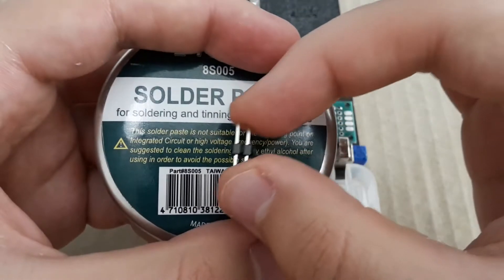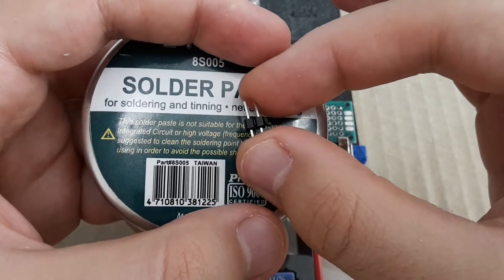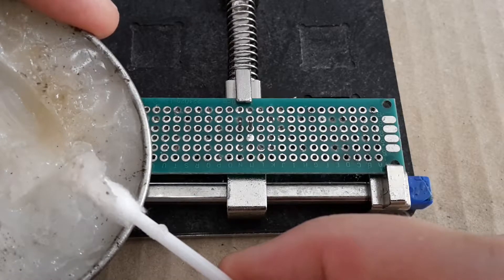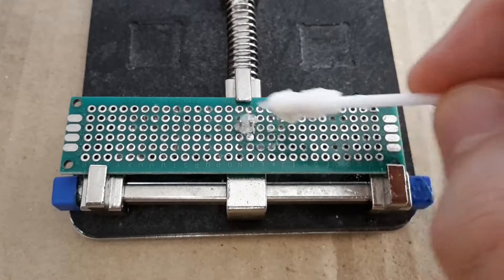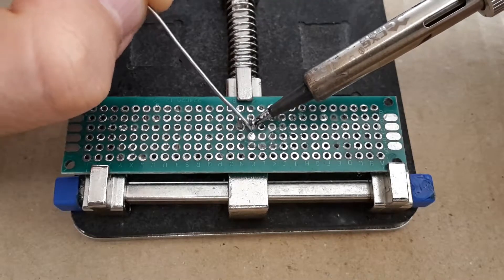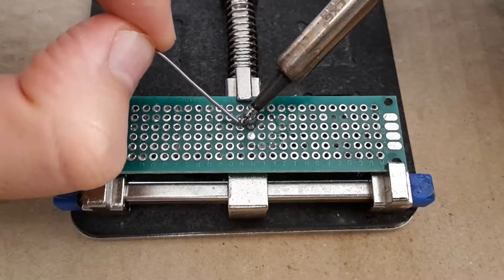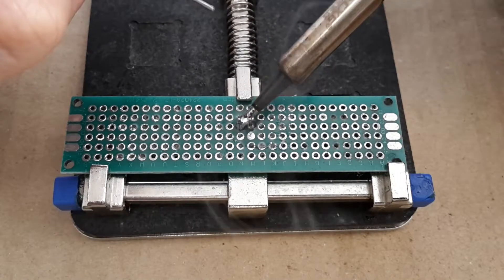Now I'm going to solder this header pin on the PCB, and for soldering I'm going to use this solder paste to demonstrate contamination. For better demonstration I'm going to use a little more solder paste. And let's solder it. Please don't take it as an example of proper soldering. Okay, I made it.